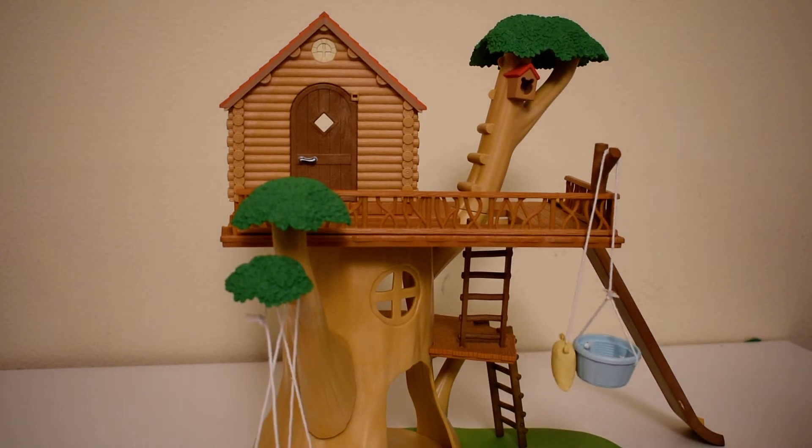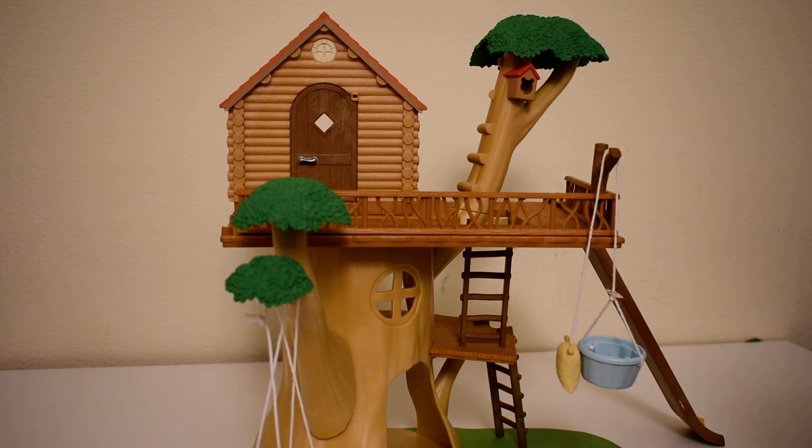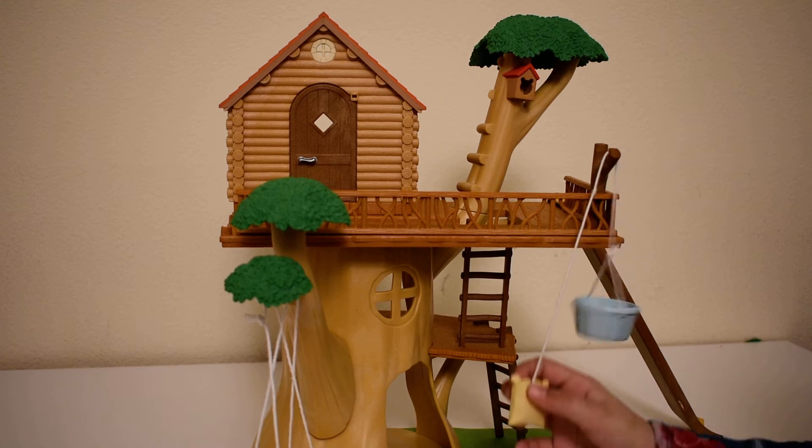Hi guys, welcome to today's video. I'm going to be reviewing this Calico Critters treehouse, and I really love it because it has so many things you can do with it.